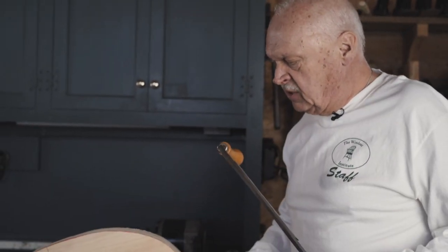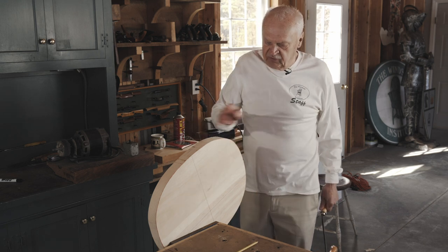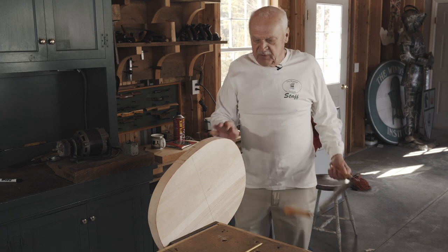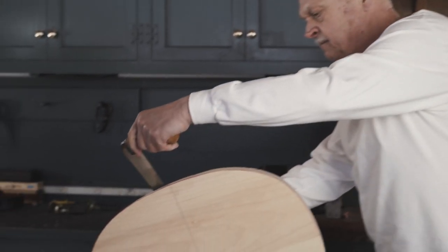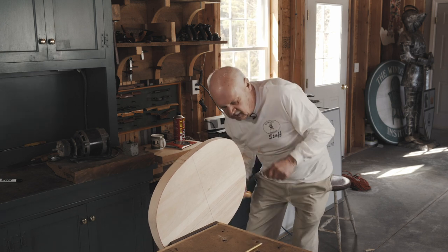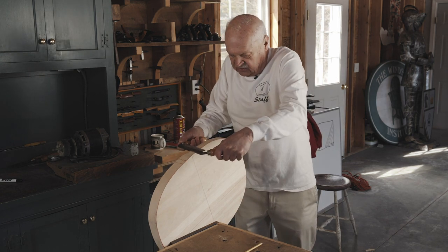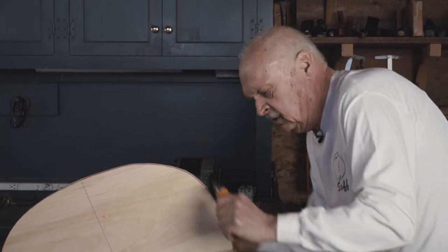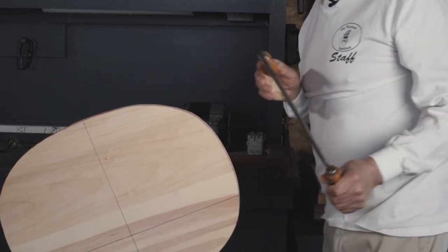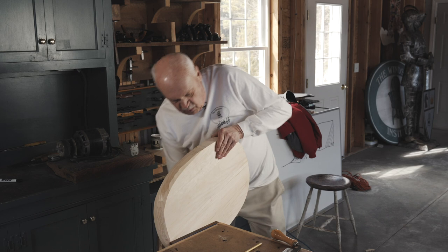We're going to start shaping the outside of this edge, and the tool we're going to use to rough this out is a draw knife. You can lay out the two-fifths, two-fifths marks if you wish, but you can also work without them — I prefer to. Starting at this quadrant, we're going to work down to the point where the grain will change. There's the first cut, the second one. Now we flip and work this quadrant here.